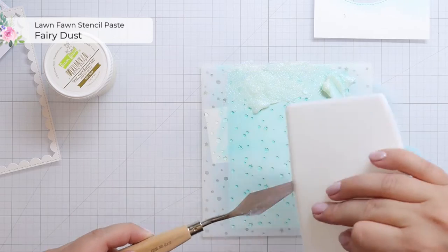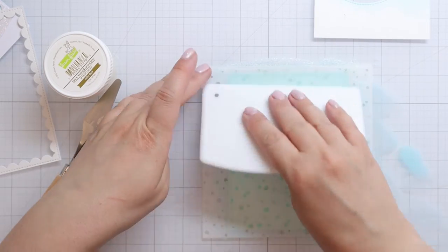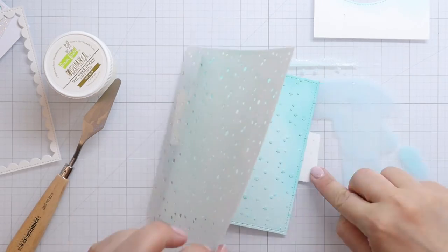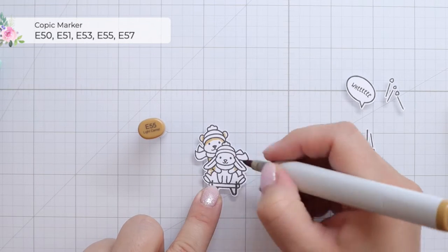I'm not sure how often you use stencil paste, but isn't it weird that you wait for like an hour for it to dry on the background, but it takes like seconds on the stencil and you have to basically jog to the bathroom sink so you can wash it off? But you know, the things we do for glittery cards.